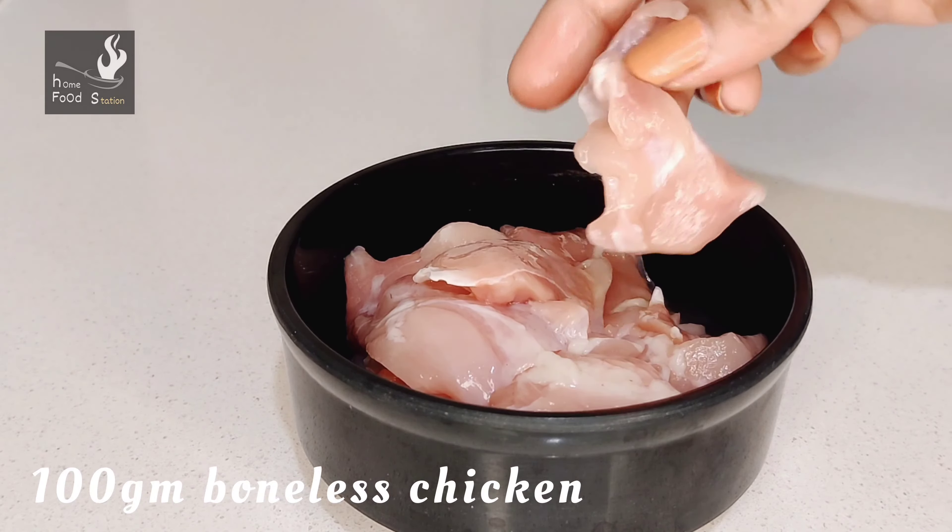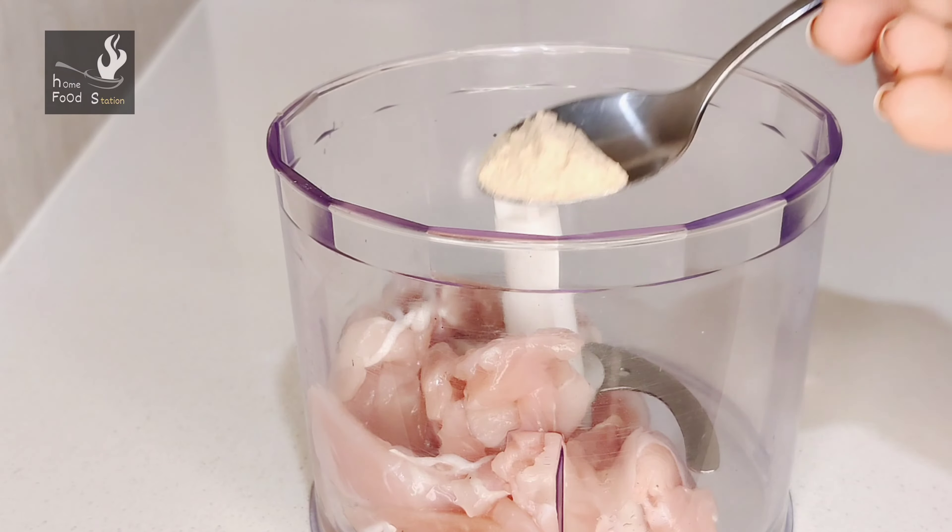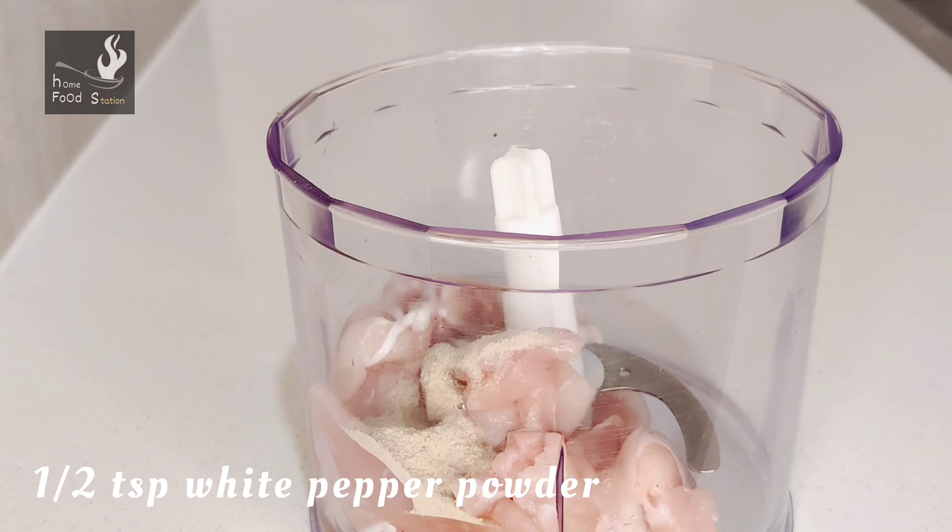First of all, I have brought 100g of boneless chicken. You can also use chicken keema. I have put the chicken in the food processor. If you want, you can use the mixi grinder here.